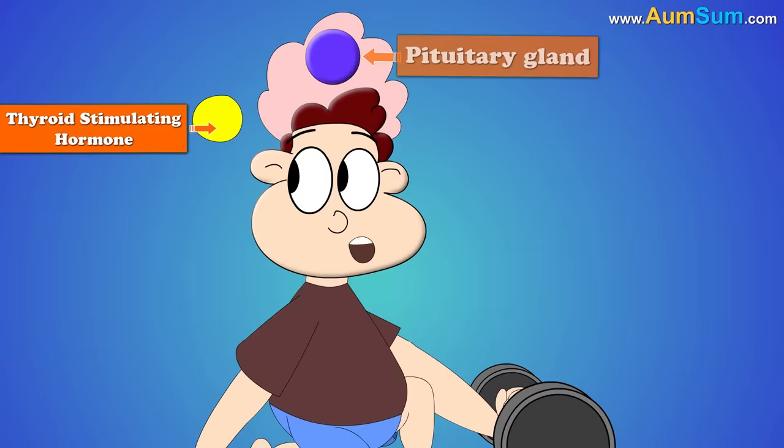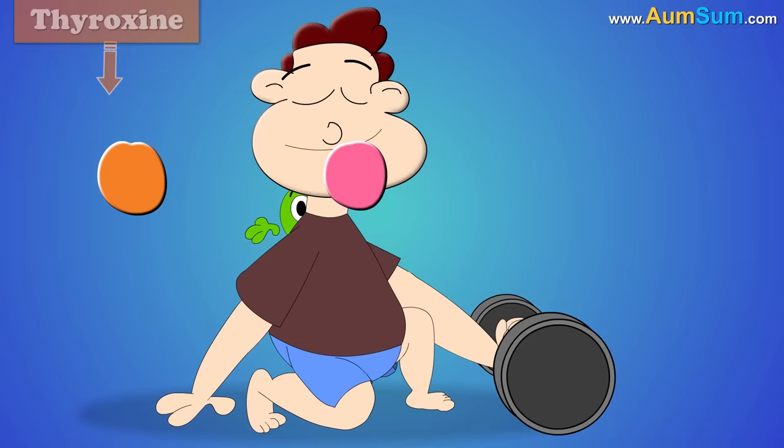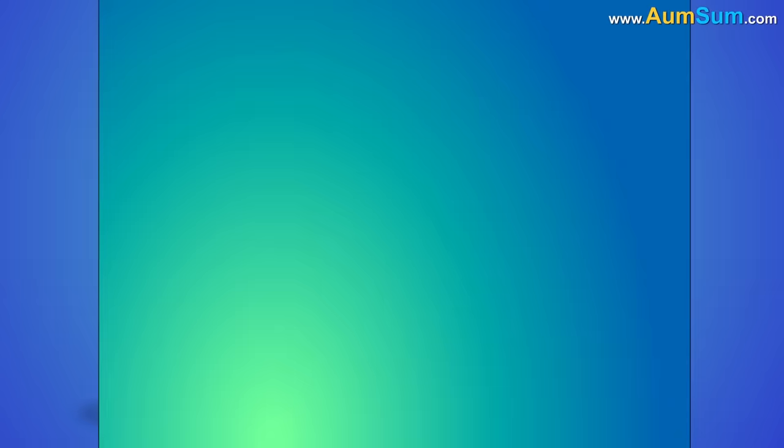In need of energy, the pituitary gland present in our brain releases thyroid stimulating hormone. This hormone informs the thyroid gland present in our neck to release hormones like thyroxine and triiodothyronine, which instruct our cells to burn calories and in turn produce energy. This is basically called metabolism.